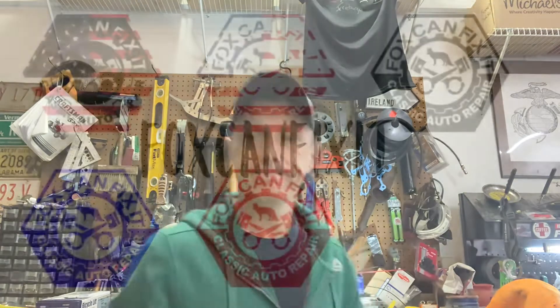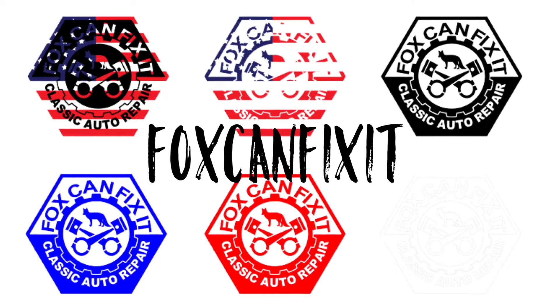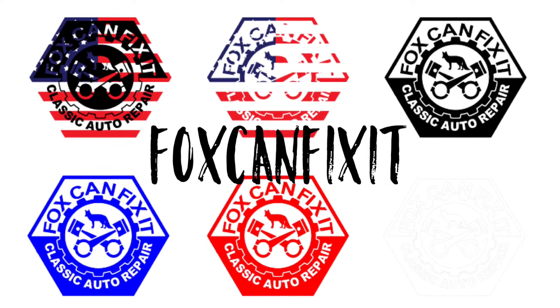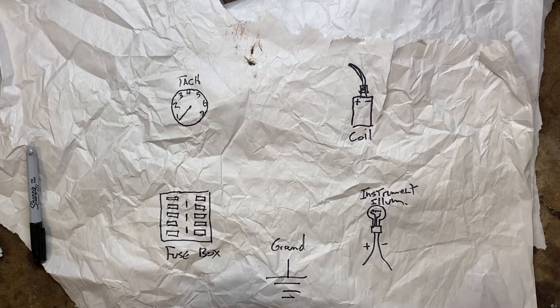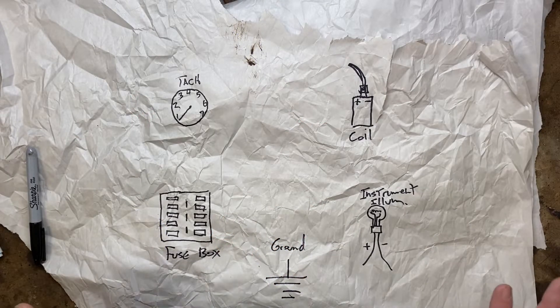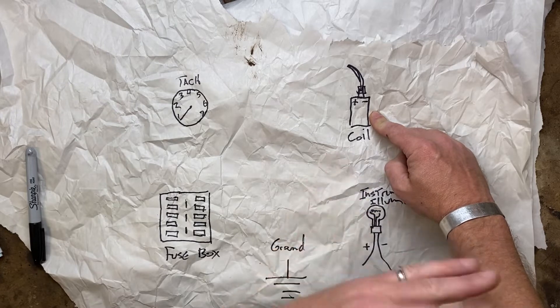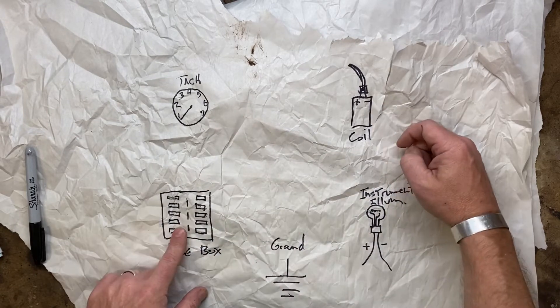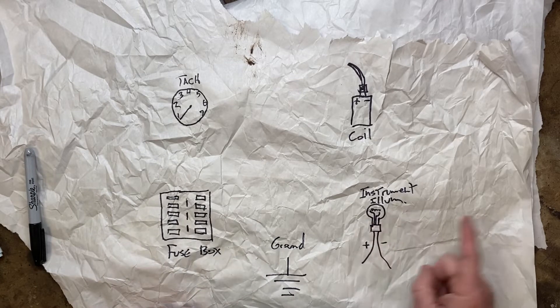Tachometers are pretty easy to install. They're usually three or four wires. Today I'm going to show you how to install one and how to wire it up. First thing we've got to do is know how to wire this thing up. There are five parts to this: your tachometer, your ignition coil or trigger source — usually the ignition coil — a fuse box, a good ground, and instrument panel illumination or one of the wires that goes to it.